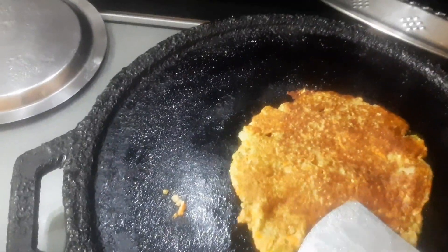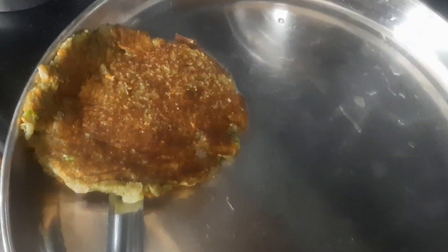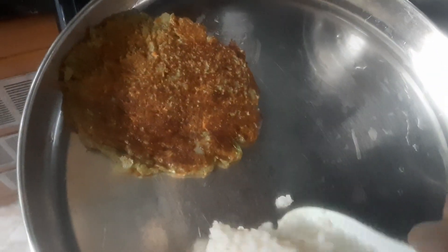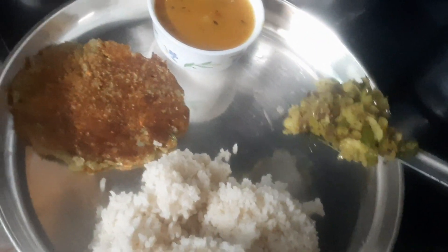I am going to serve this omelette. If you want to choose this lunch: brown rice, white rice, omelette, chutney, and doskai sambar — I am going to prepare this lunch.